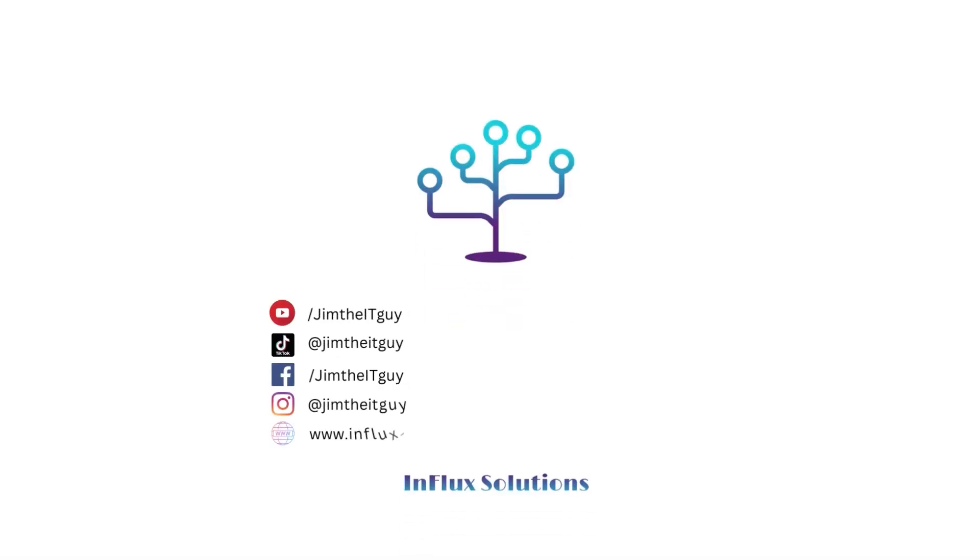Questions, comment down below. If you are in the UK and looking for an IT support company as a business, please feel free to get in touch with us over at influxsolutions.com. Hopefully we'll catch up with you in the next video — until next time, like, share, subscribe, and I will see you in the next one. Bye.